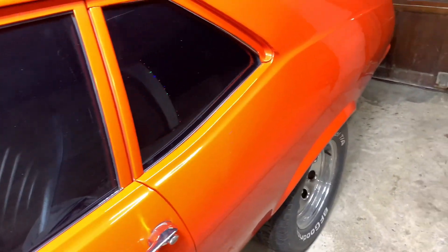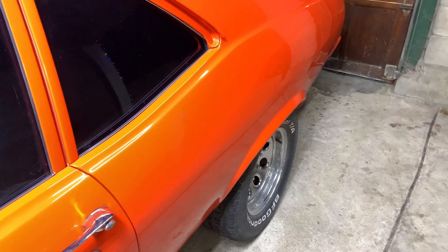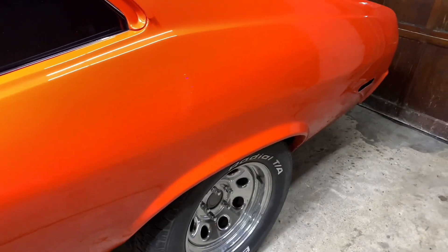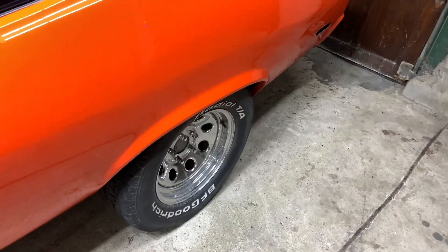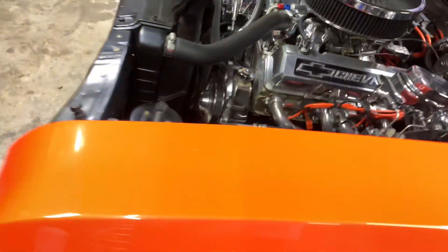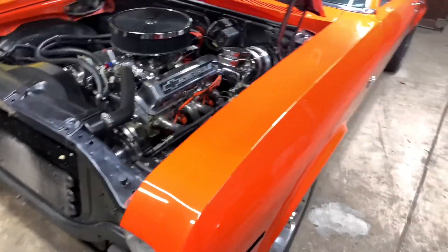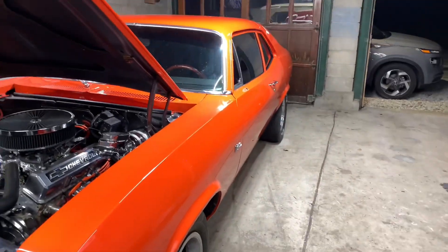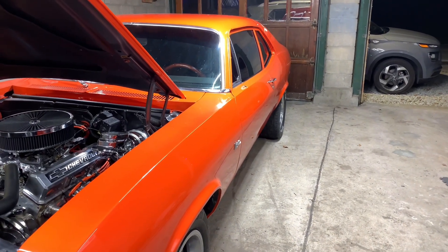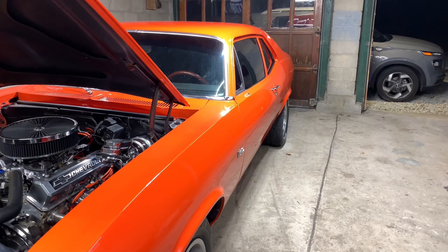We're probably gonna clean up the lip on the quarters there because we did trim that to fit my other wheels, but we're probably gonna round it off. That's about it guys - just wanted to give you an update that the teardown has begun and it's gonna be a long winter, but I'll see you guys on the next one.